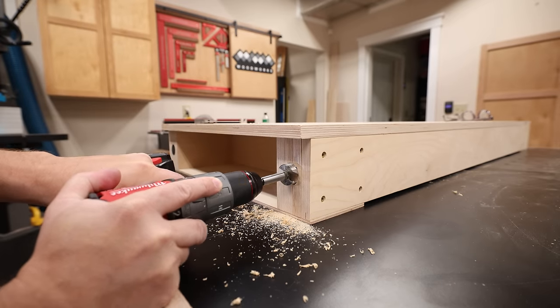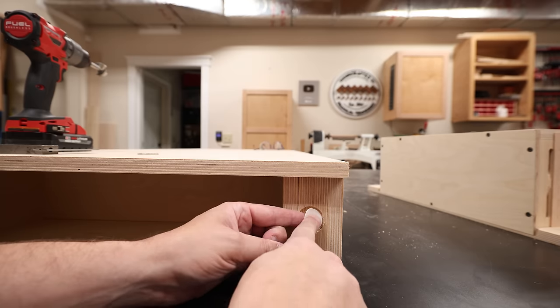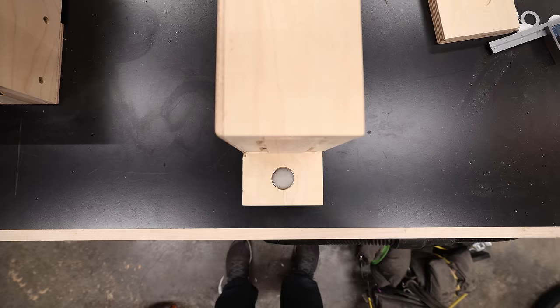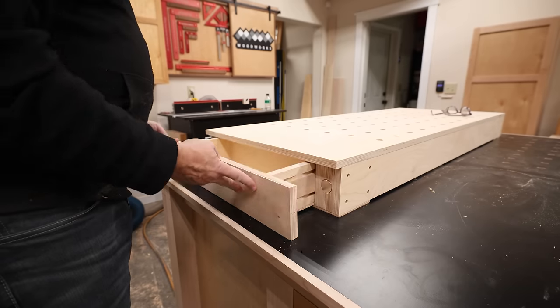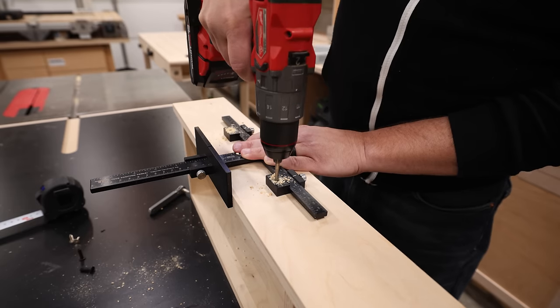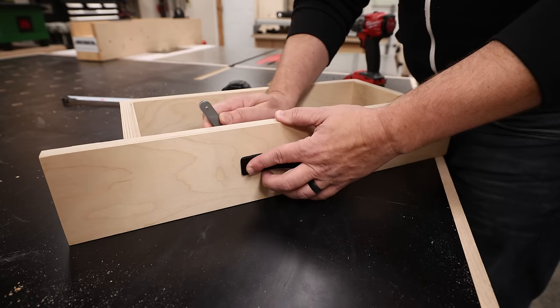And one last little feature to make sure that these drawers don't fall out when I'm transporting them — I embedded some magnets into the backside of the drawer fronts, and then put corresponding magnets in the blocking on the end of the workbench. And then each drawer gets a small, low-profile drawer pull that's going to get the job done and just not be in my way.